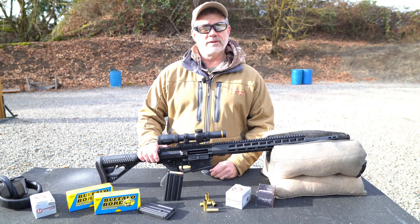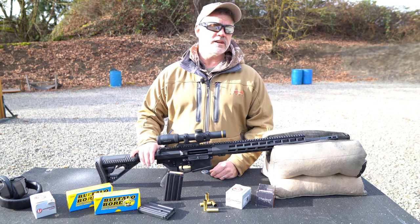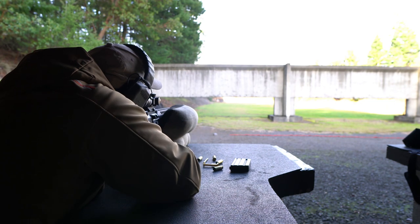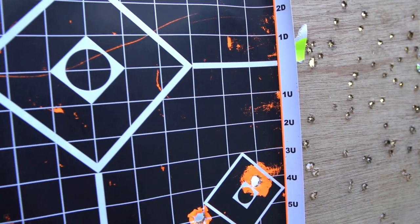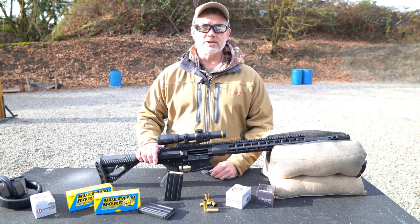The AR500 in 500 AutoMax is more than capable of reaching out to 200 yards or so when sighted in a few inches high at 100 yards. This is more than adequate for the vast majority of hunting situations. We'll go over loads, velocities, and trajectories in another video.